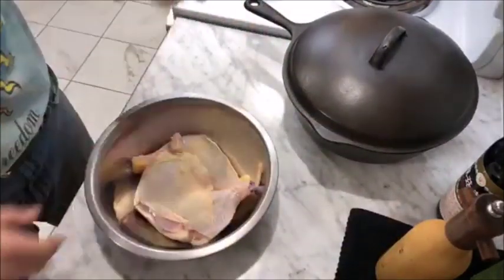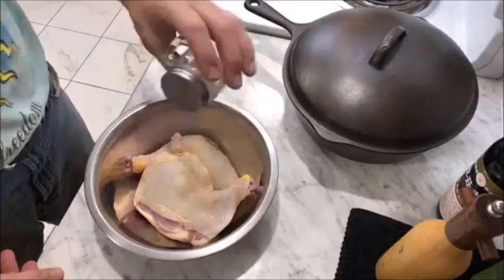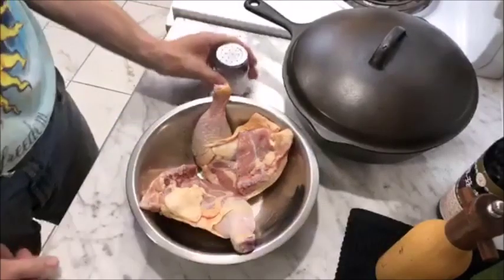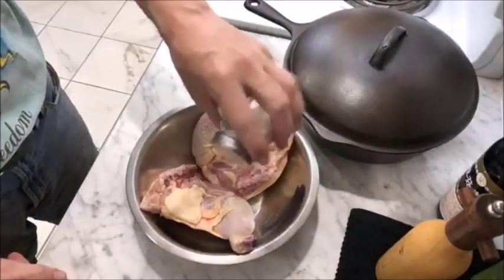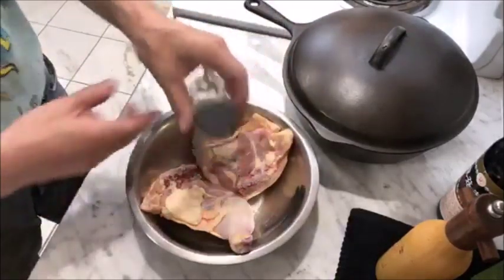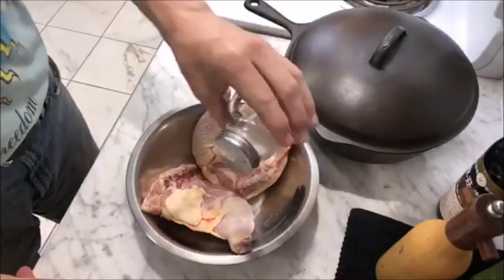This is something I've made a number of times before and made a couple of videos on as well — one of my favorites: Dutch oven chicken and rice. Although in this case it's going to be made in a chicken fryer, specifically an unmarked Wagner chicken fryer.